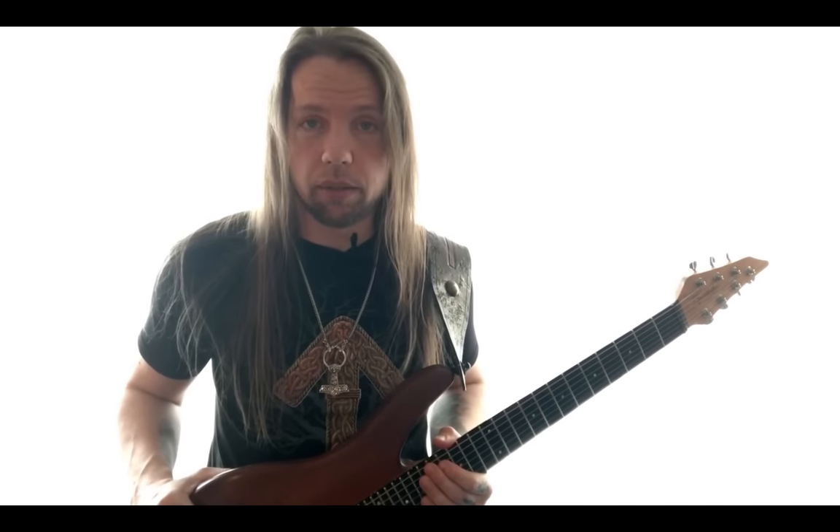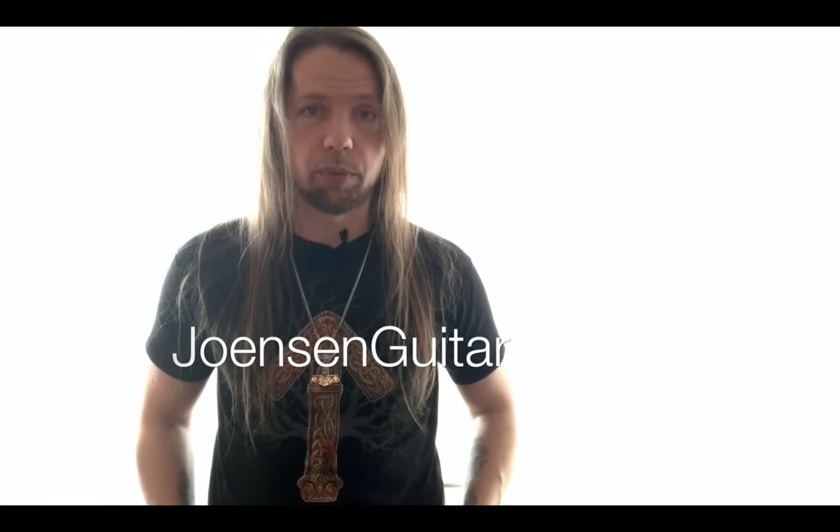Practice regularly and with focus, and you will get there in time. I've provided a link in the description for the Guitar Pro file for this exercise. If you'd like a private lesson with me in guitar technique, songwriting, or vocals, then look me up on Skype and add me — I am JohansenGuitar — and we'll take it from there.